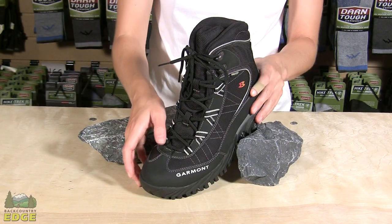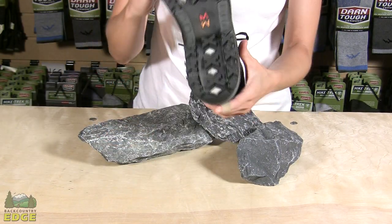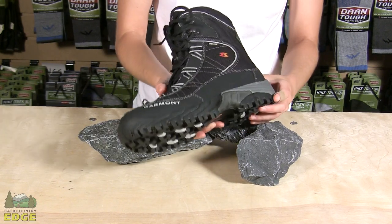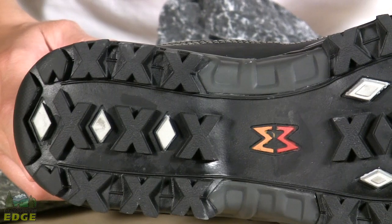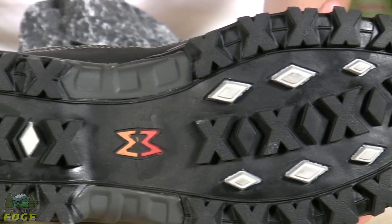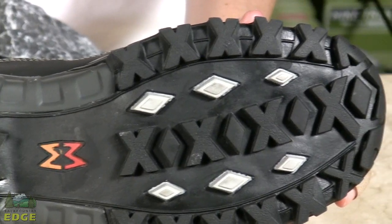Garmin uses a winter grip outsole. It's composed of bi-density rubber for grip on both hard and soft surfaces, and they use a wide X-shaped traction lug pattern that really helps you with footing on snow, ice, and even slippery mud.